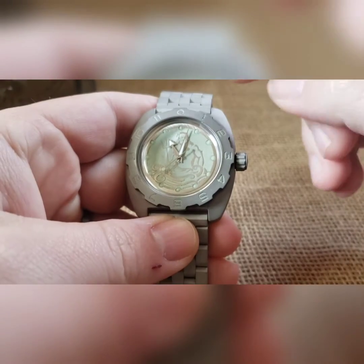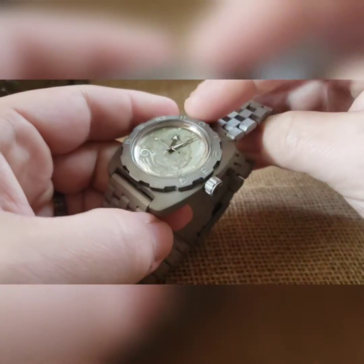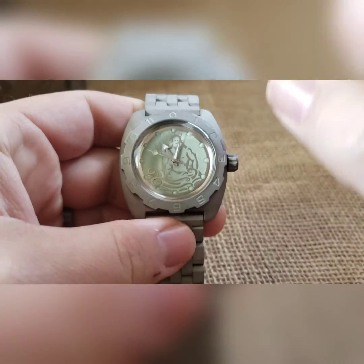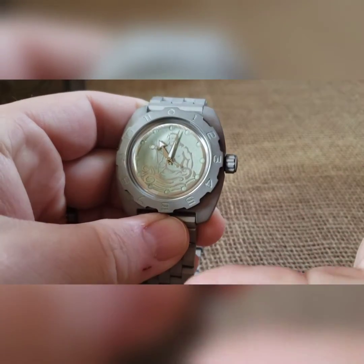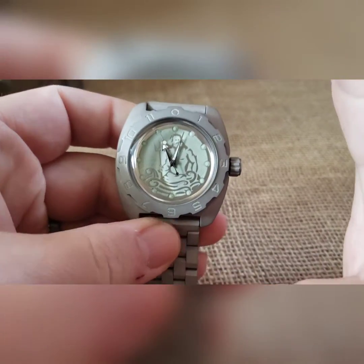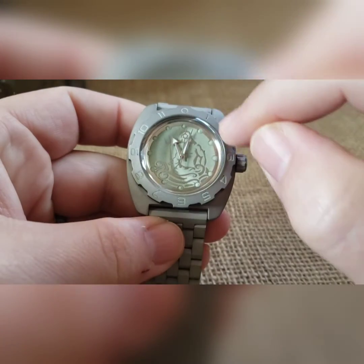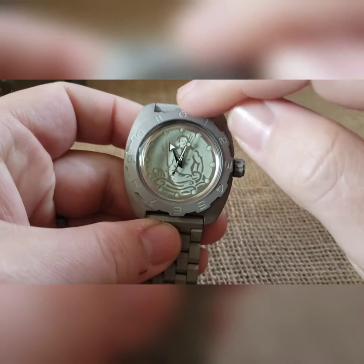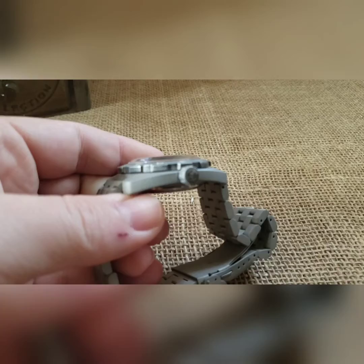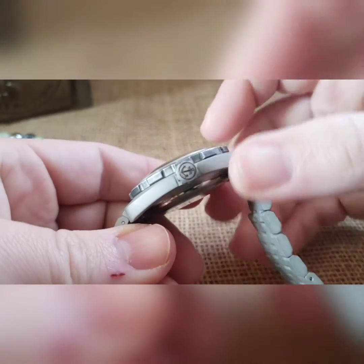This is a full loom dial Poseidon build in a bead blasted case. It also has a bead blasted crown, bezel, and stainless steel band. I did a shiny silver handset, did a full loom on the dial, then went back in and filled the pips. I also loomed the bezel and it has an anchor engraved crown — you can see it right there.